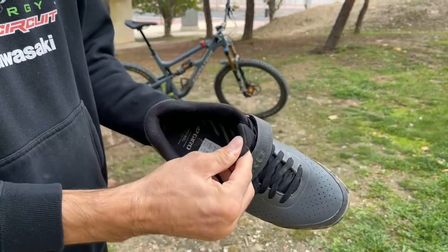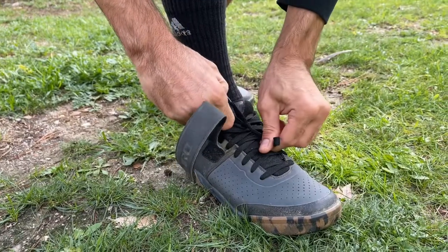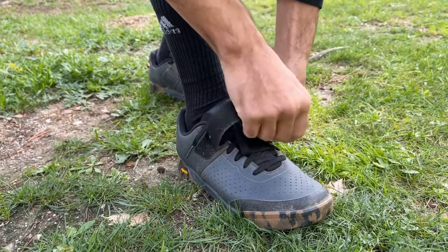Even after such a long time, every time I slide them on, I instantly feel the generous padding they provide on the inside of the shoe. Once the laces are tight, the Velcro strap further secures them onto your feet.